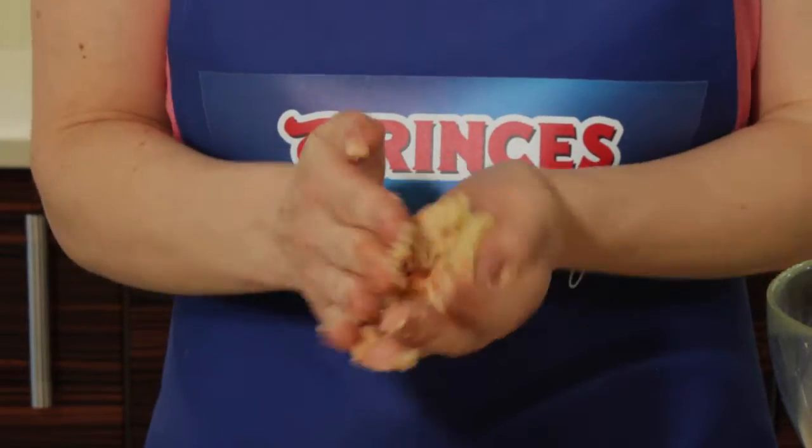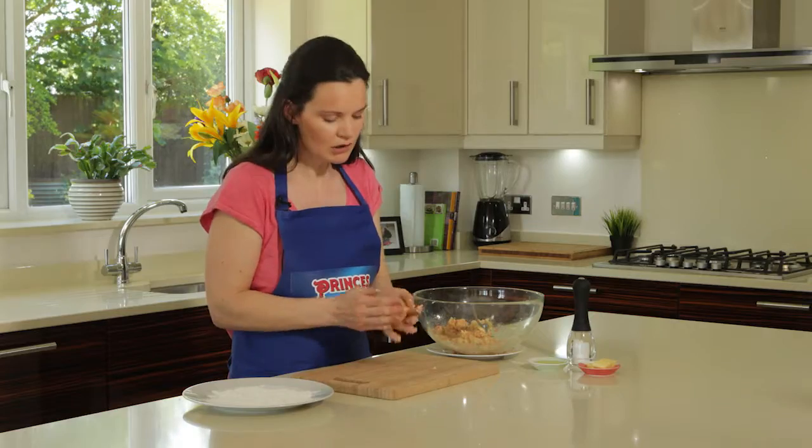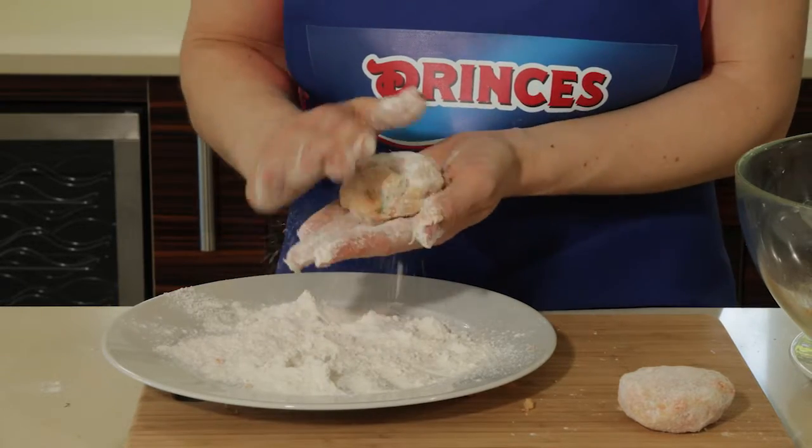Take about a six and roll it into a ball and then just cover it with the gluten-free plain flour.